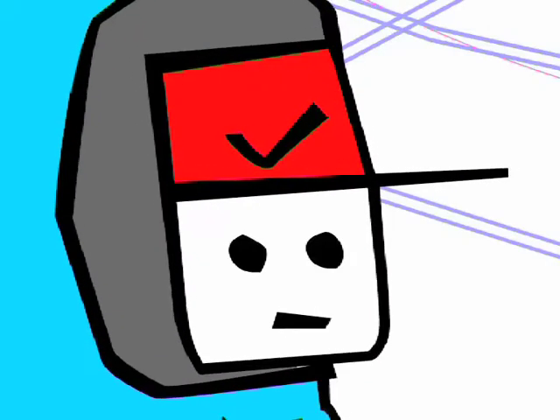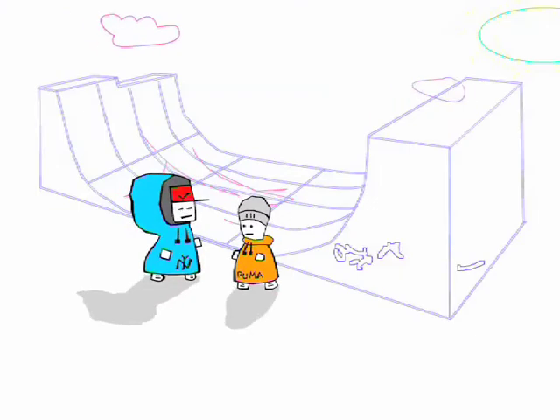Man, did you see that move? That 580 double backwards nose axle front ollie grind — it never looked so cool. Even ollies look great.